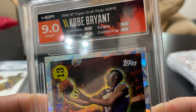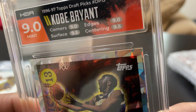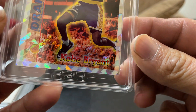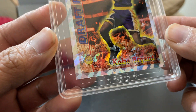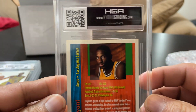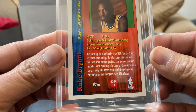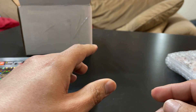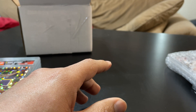I could see it on the edges just a little bit, but I felt this was going to be a 9.5 at least. So that one's a little bit disappointing, but I'm still happy with a nine.